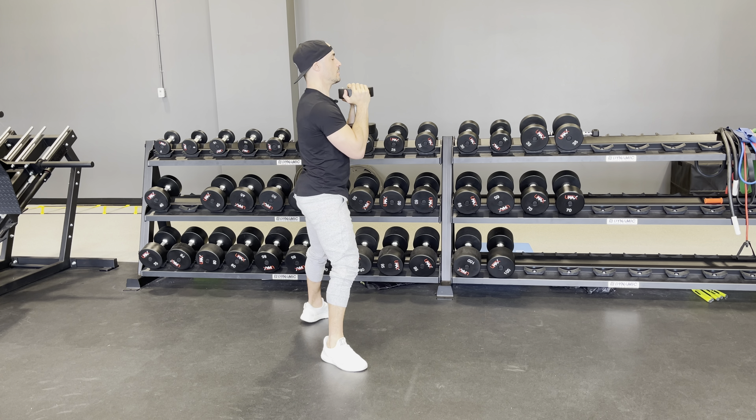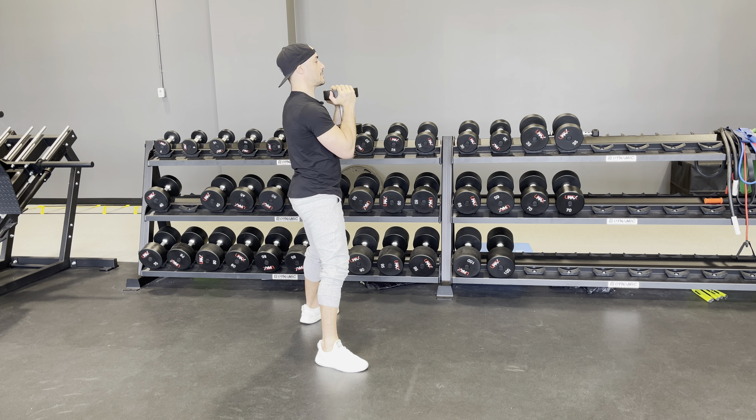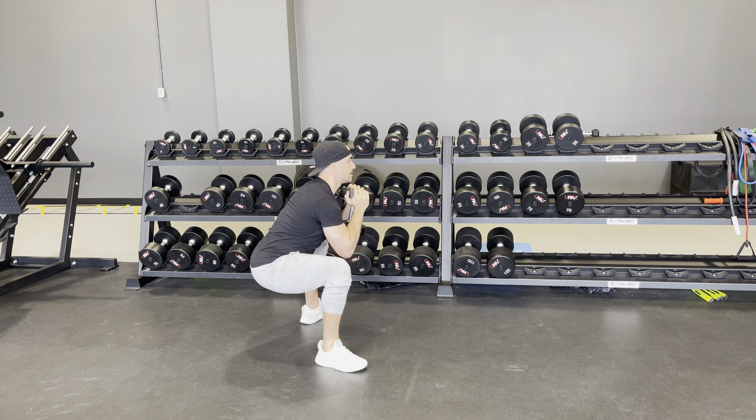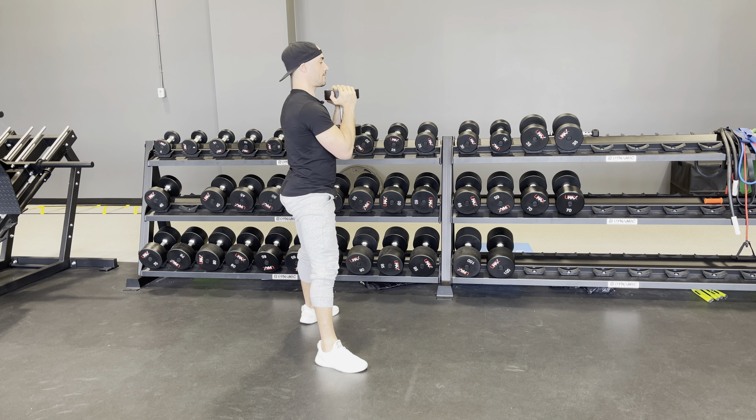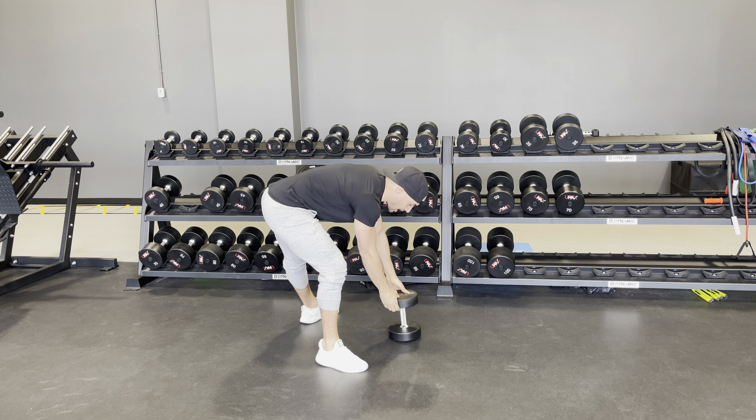From a side angle view, same idea — sitting back, loading up through the glutes, keeping that core strong and engaged, driving up with a big squeeze at the top, then lower down and drive up again with a big squeeze at the top.